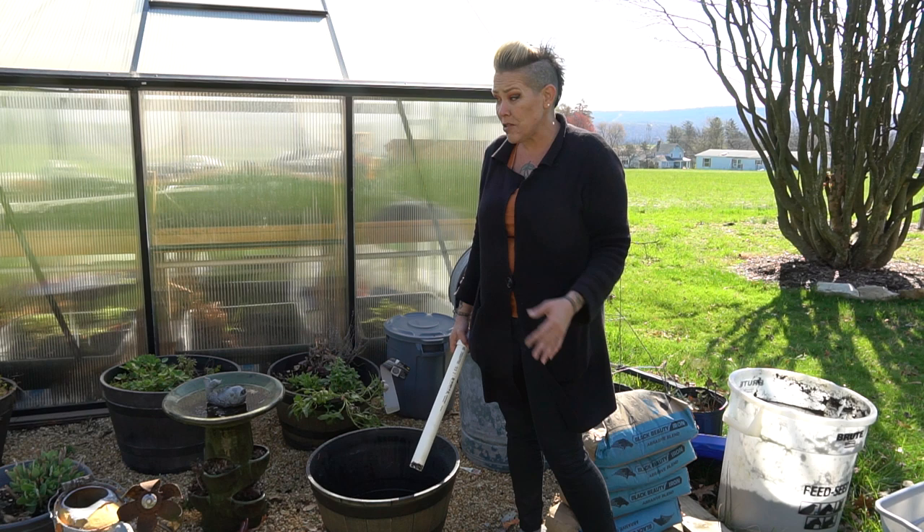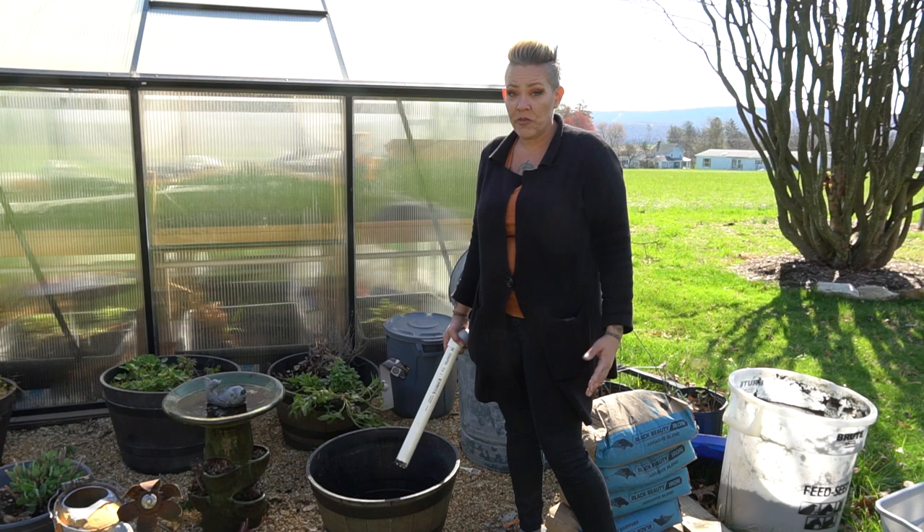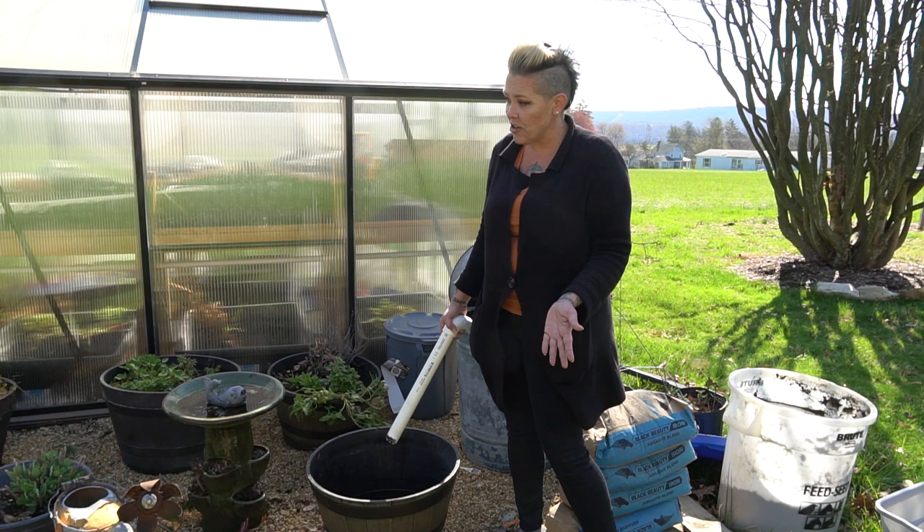The first thing you really have to think about when you want to do something like this is location. These are plants that require a ton of sun — they are full sun plants. Originally I had wanted to put this on my deck, but I just don't think it'll get enough sun for the plants to be able to flower. The flowers are spectacular, so I want to make sure that happens, so I decided to put it here in front of my greenhouse.